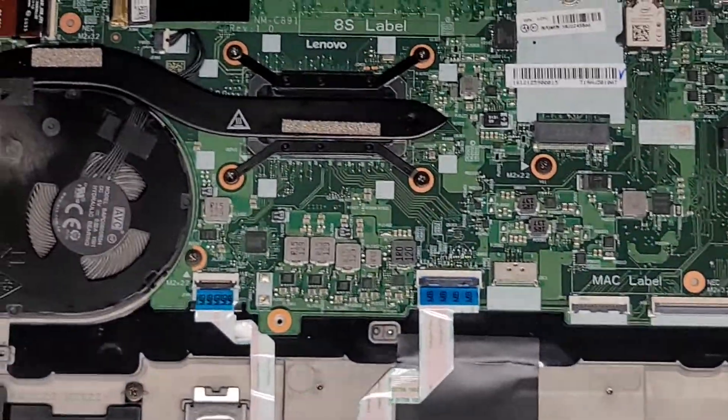After disconnecting the battery, let's actually open up the laptop and then press and hold the power button for at least 15 seconds to drain any residual power. This makes it a lot safer to work on, and it only takes about 15 seconds, so just do it.